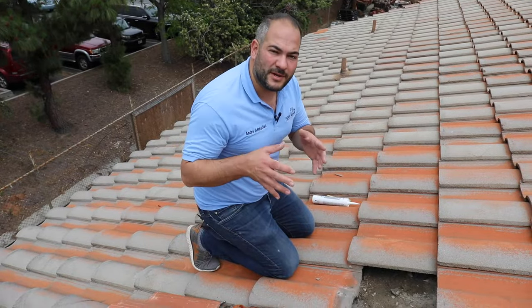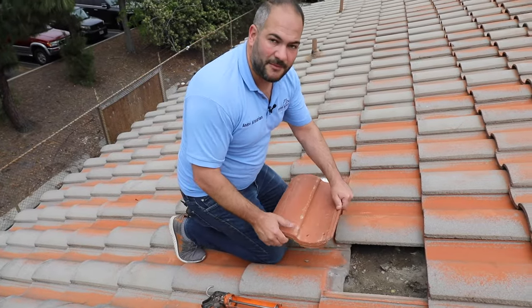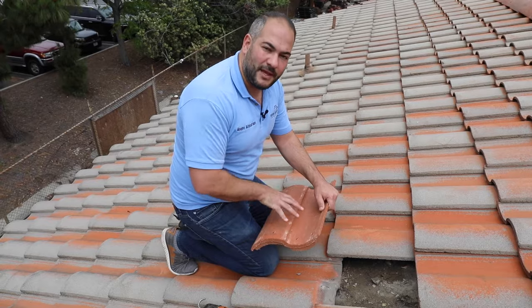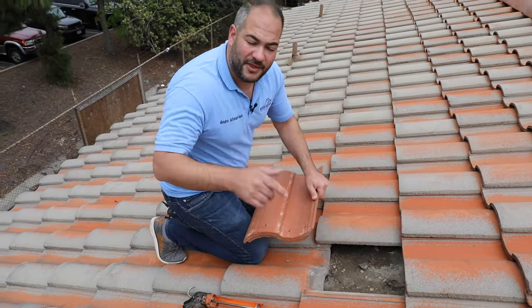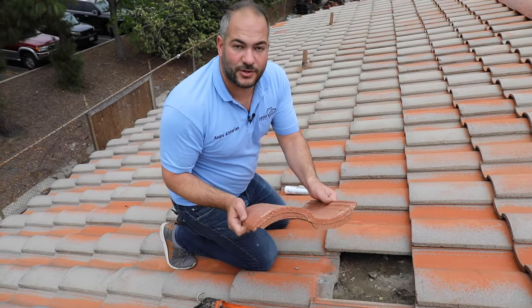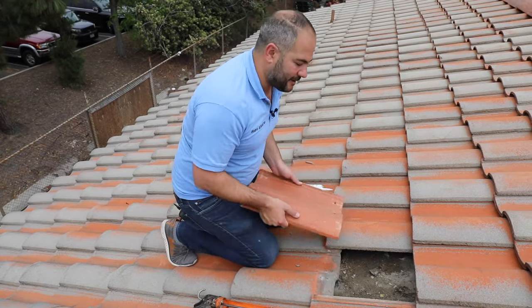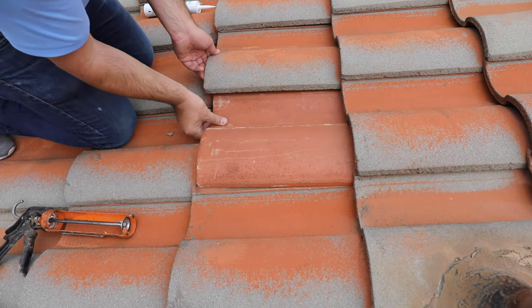Now that we've got our old tile removed, we're ready to install our new tile. One thing to watch out for when replacing tile: it's a lot of times difficult to find the same exact manufacturer or the same exact tile. You want to make sure that the size of the tiles match up to the existing. Also make sure the channel matches — we call this a one channel tile or a two channel tile depending on how many dips there are.